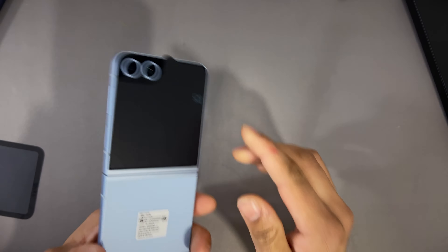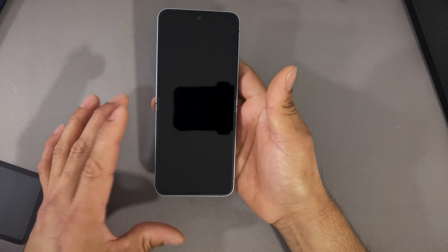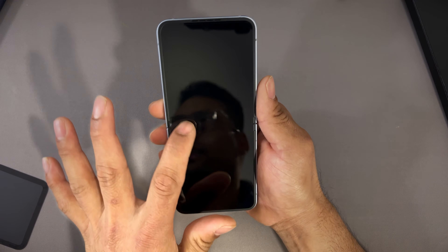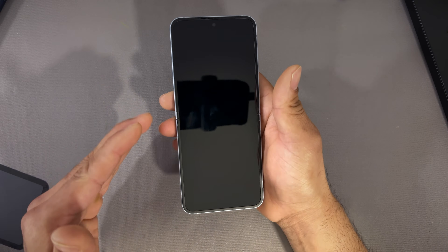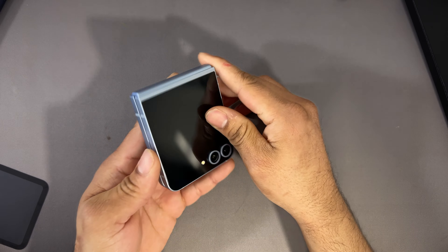The color options are a bit different — the one I got here is a blue one. When you open the screen, you can hear the hinge. There's also a secondary front screen, and there's already a built-in screen protector. Now for the crease test: let's fold it. You can see there's no crease whatsoever. You can feel a little bit of a bump here, but you're not going to see a bigger crease like last year's generation — the Flip 5 had it. This is the folded version; now let's unfold it.